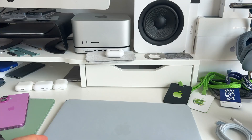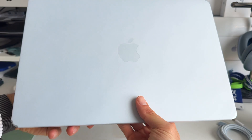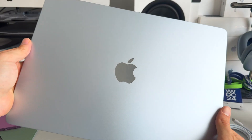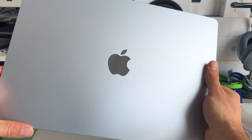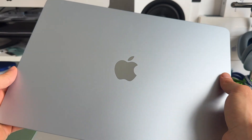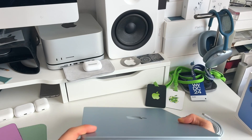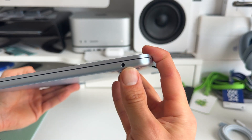Now let's check out the MacBook Air itself. This is the 15-inch model, and you can see that gorgeous reflection with the light — it really comes close to the silver finish. This is powered with M4. We have two USB-C Thunderbolt ports on the left with MagSafe, and an audio jack on the other side.